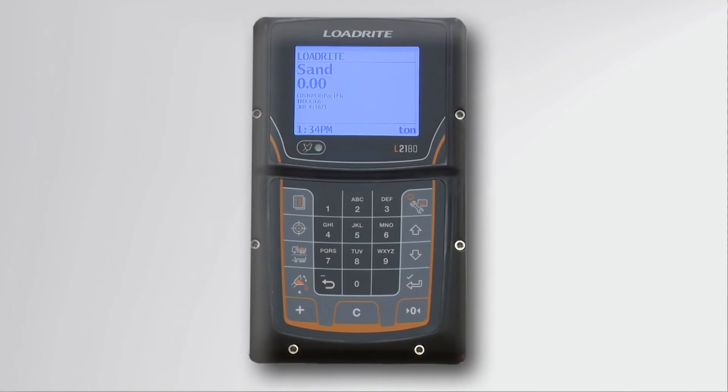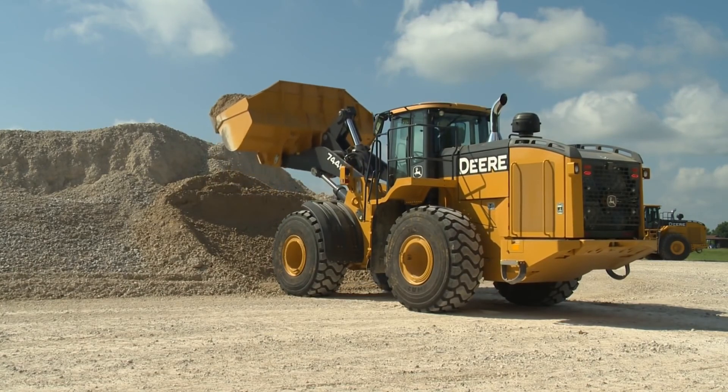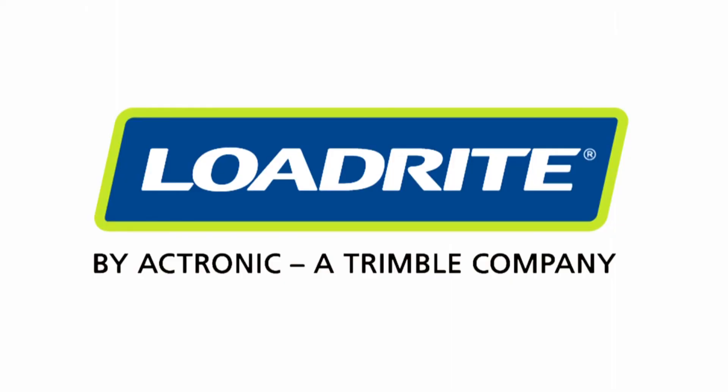The LoadRight L2180 scale installed on your loader has many advanced features that will allow you to accurately weigh loaded material. If you have any questions regarding your L2180 scale, contact your local LoadRight dealer.